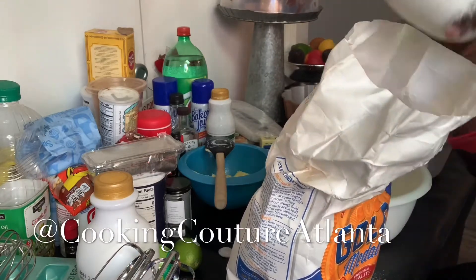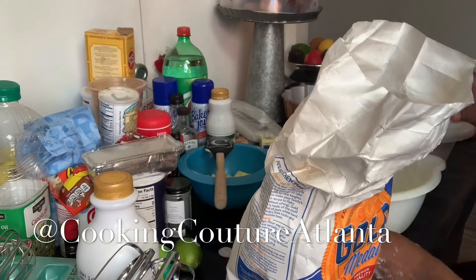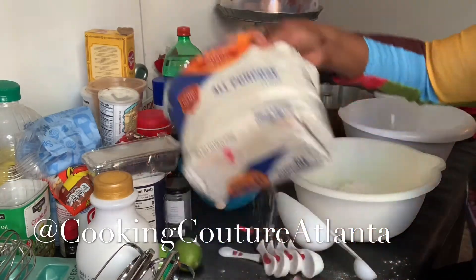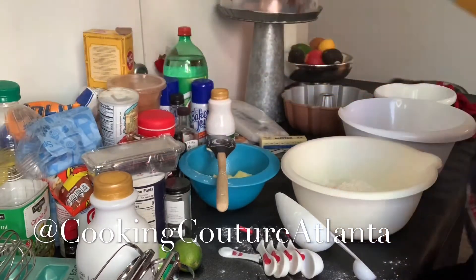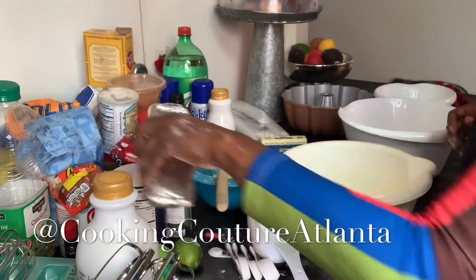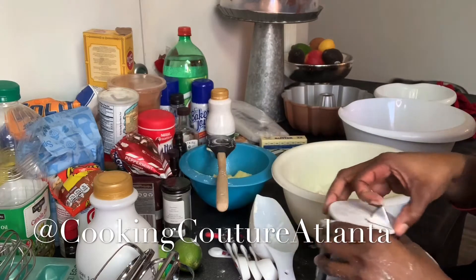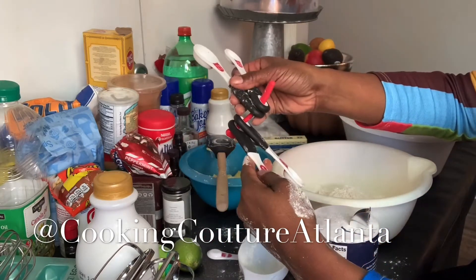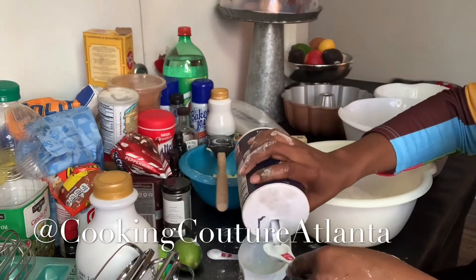I'm getting flour everywhere. You mix your dry ingredients together — three cups of flour. I'm putting a dent in that bag of flour. One and one-half teaspoons of salt. You mix all your dry stuff together, then you get a whip and mix it all together to make sure it's all incorporated.